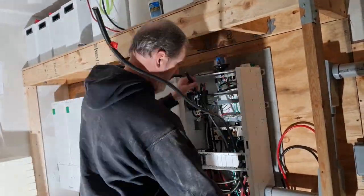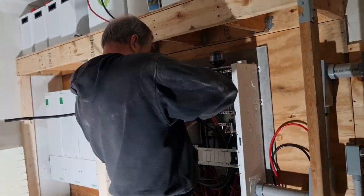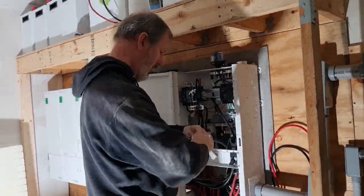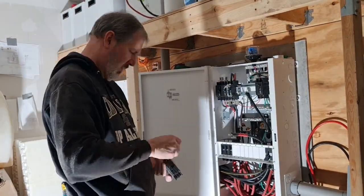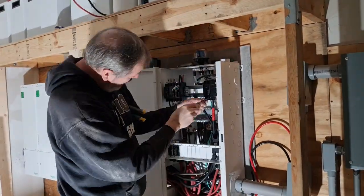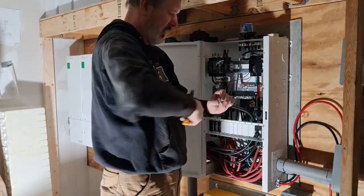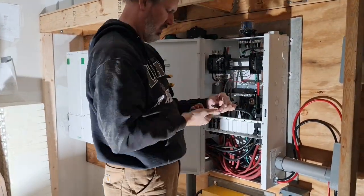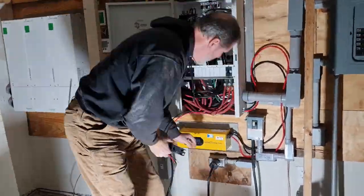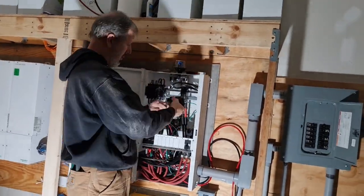Then I connected the black and red wires — the two hot legs — to the double pole circuit breaker through this connect switch. I actually have a second route for power coming in from the outside of the building, so I added a breaker switch to that source as well.